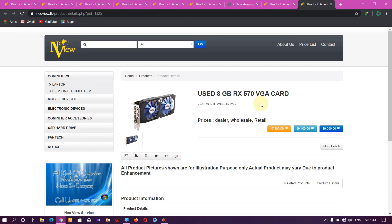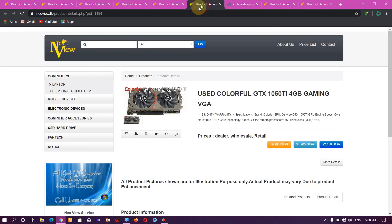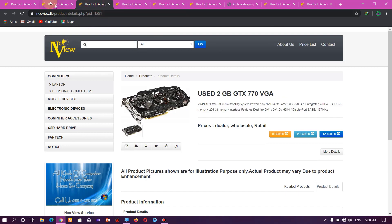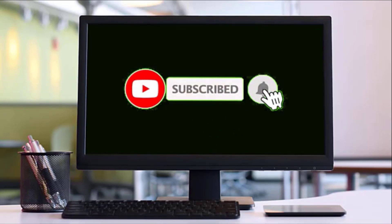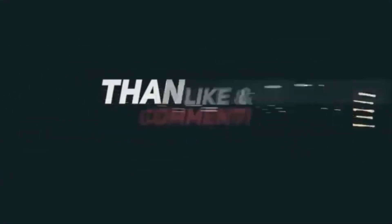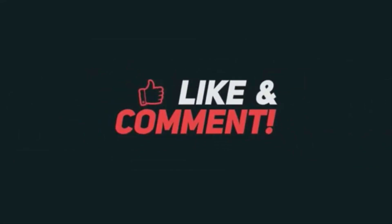If you like the video, please comment on the video and subscribe to my channel. I'll see you next time.